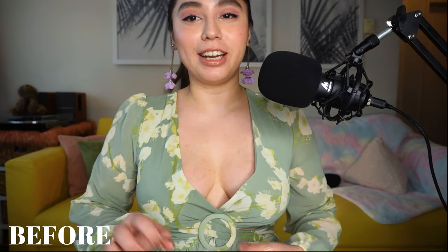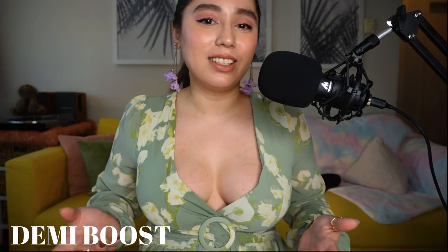This next dress is very out there — I really wanted it for summertime, it's a beautiful dress. There's nothing on my chest to start. We're going to try the Demi Boost inserts first. This is the one with the Demi Boost — the lift is very romantic and nice, and it almost looks very natural, which I really like. I'm not saying my chest without inserts looks bad; it's just preference. I do like how they look with the inserts and I think they look really nice.